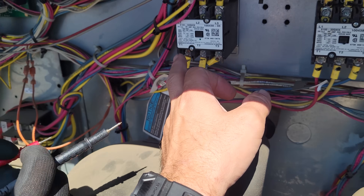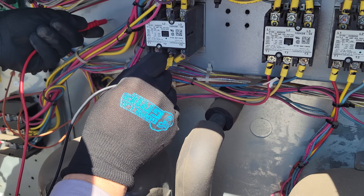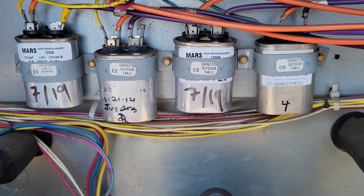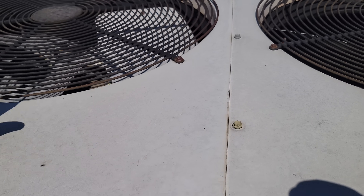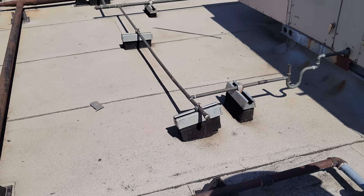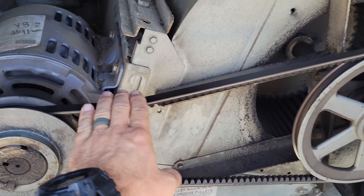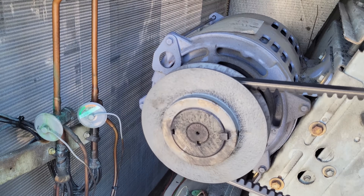We're going to go to the load side of every contactor and tone it out to ground — so far nothing. While he's doing that, we're going to visually inspect all the capacitors. Don't see any swollen capacitors. We'll come over and look at the condenser fan motors, give them all a spin, make sure they're good. Then we'll come over to the indoor blower motor, give it a spin — power's off — make sure nothing jumps out at us, it's not locked up. Everything looks good.